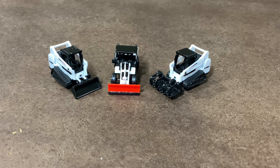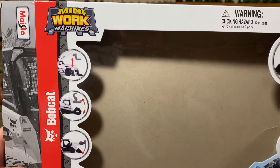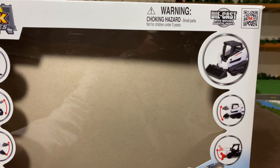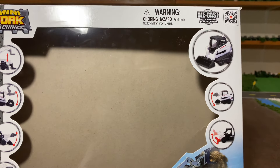Hello everyone and welcome back to Winders Model Farms. Today we're going to be taking a look at some Bobcat toys made by Mesoto — they're not technically 1-64. So this is the box they came in: 'Mini Work Machines.' It says die-cast, although they're pretty much all plastic with moving plastic parts.